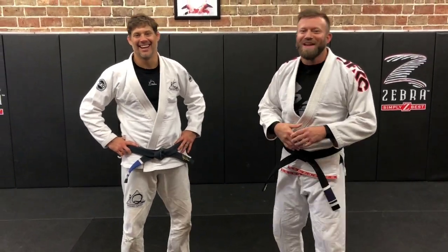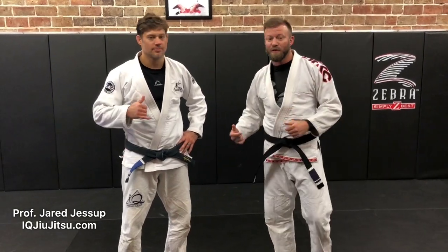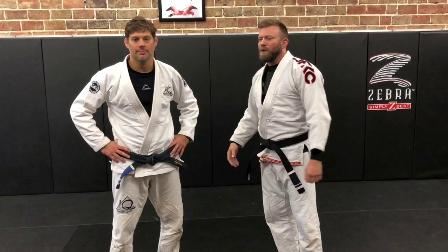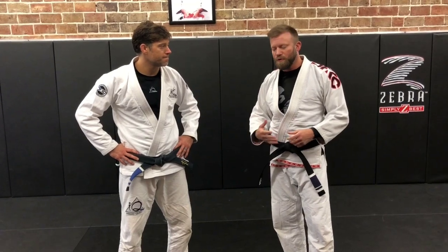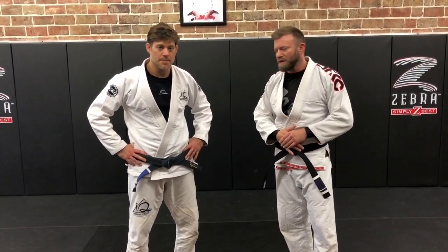Hey, what's up guys, it's Eli Knight with Knight Jiu Jitsu. I'm here with my brother Jared Jessup at IQ Jiu Jitsu in Benton, Illinois. We were just doing some training and rolling today, and we came across a couple of things. We thought we'd make a cool video about compression locks — slicers, compression locks, sandwich-type moves — some of our favorites that we're going to show you.